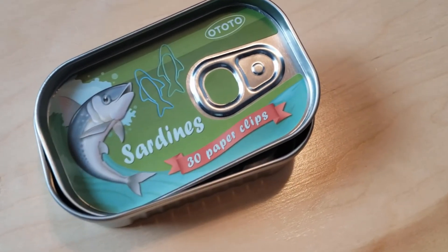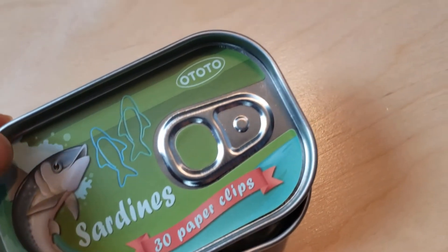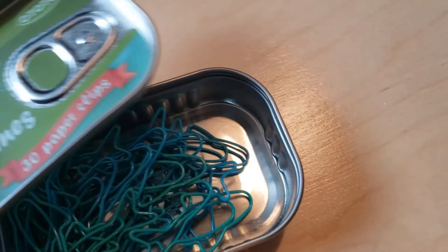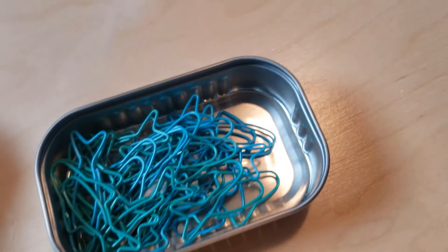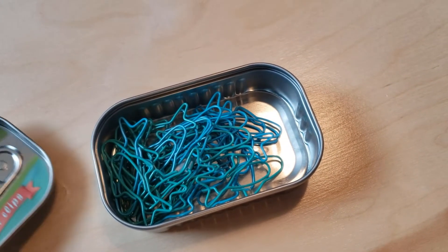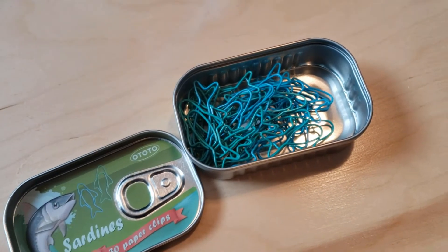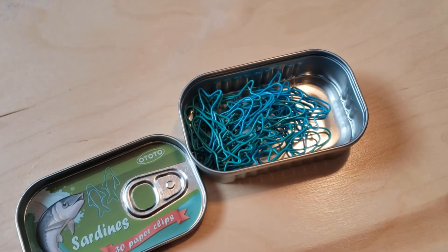The very first thing is sardine paper clips. I know you're thinking to yourself — sardines, paper clips, what do they have to do with each other? Absolutely nothing. That's the reason why I love them so much, because this is a cute reusable sardine tin with really cute paper clips on the inside. I love the bright colors of them.